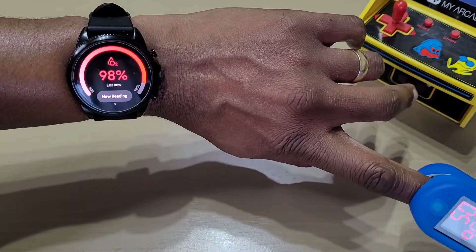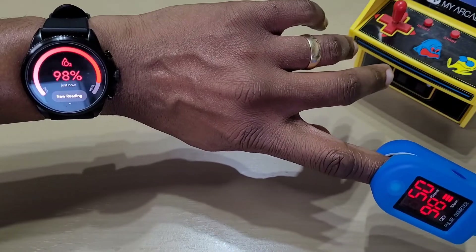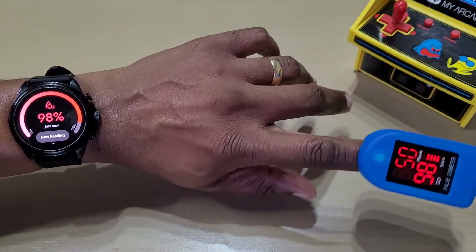This one is 98 — watch says 98. So that is definitely spot on, apart from the second reading. The first and third readings were spot on.